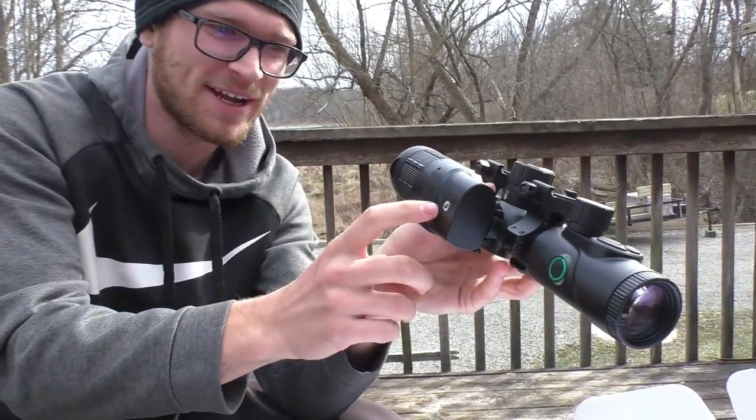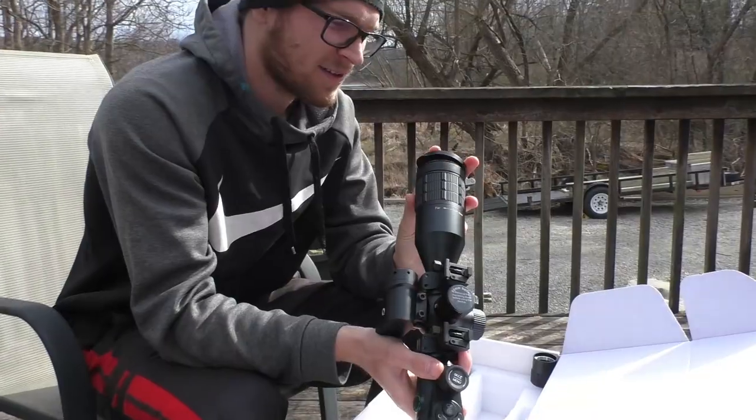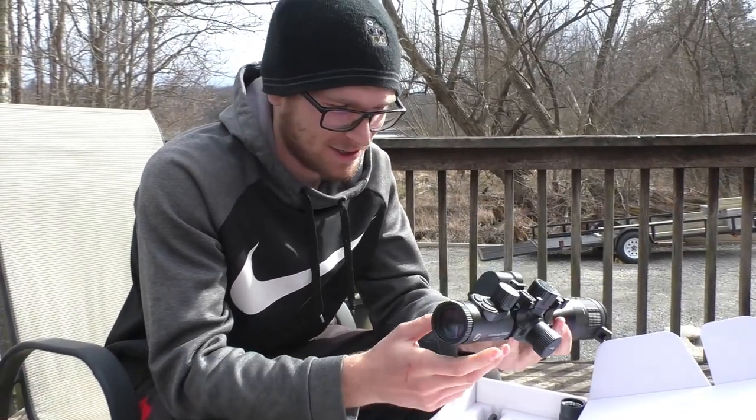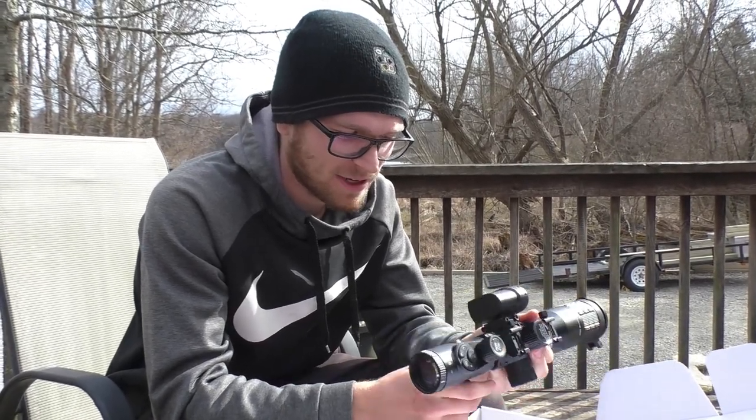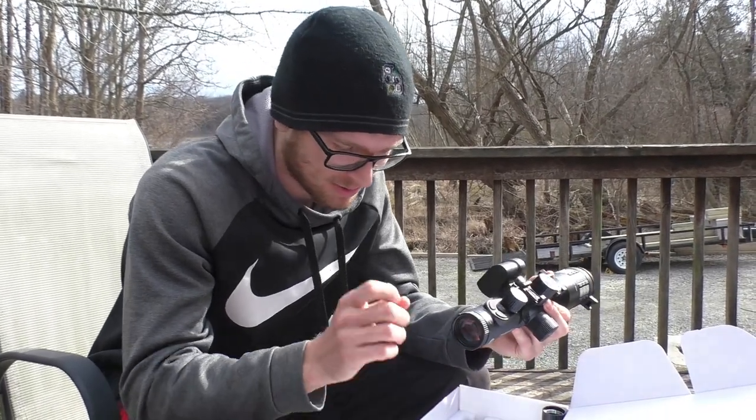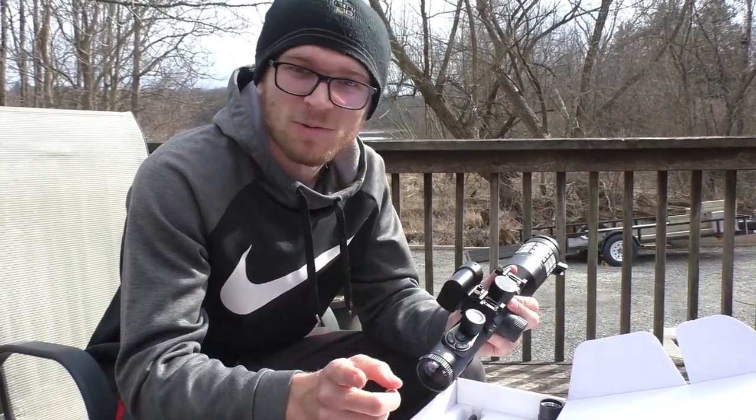Here she is — the main piece. Looks like we've got the rangefinder on the side right here. We're going to go inside, get this thing charged up, fired up, and figure out how it all works. Once we get it figured out, we'll catch you guys.